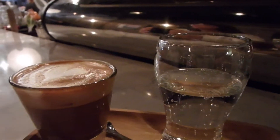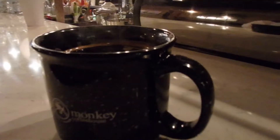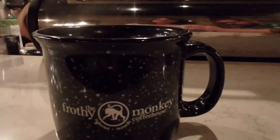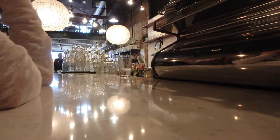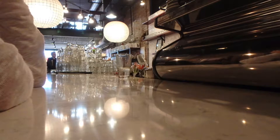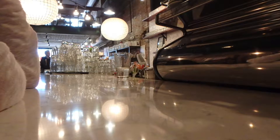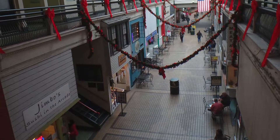Ben ordered his normal cortado, but here it was plated with a glass of seltzer to cleanse the palate when you're done — a fun touch. I had a red eye, or black eye depending on where you go, which is drip coffee with a shot of espresso added. The campfire-type mug was a fun way to serve it given its name. The coffee was very good; the baristas knew exactly what they were doing and were very busy and very friendly — sitting right by the bar, she didn't have a moment to stop the entire time we were there.